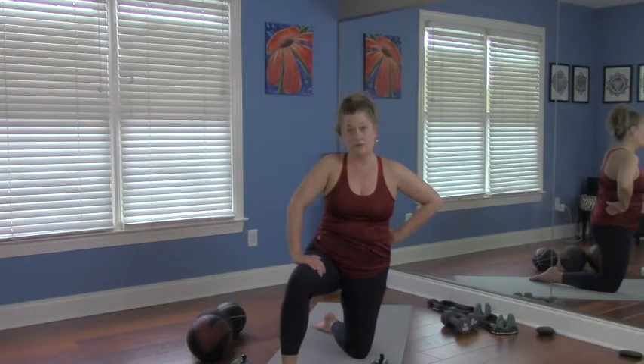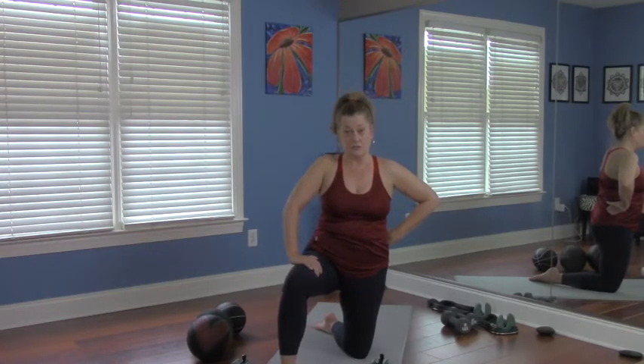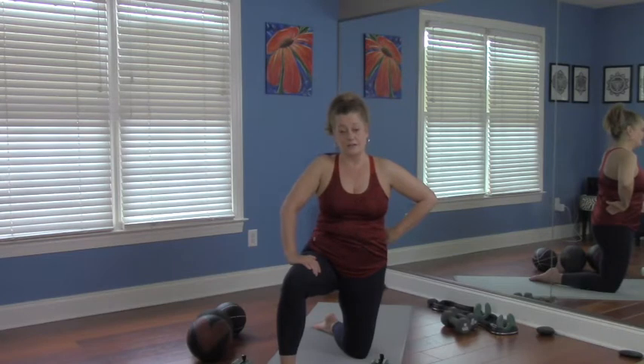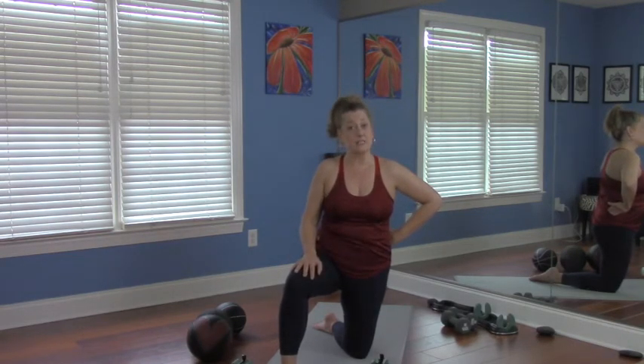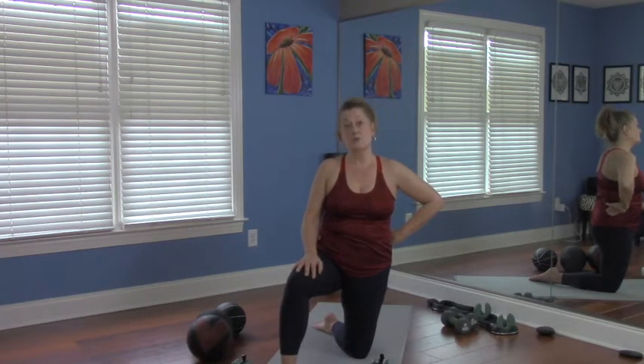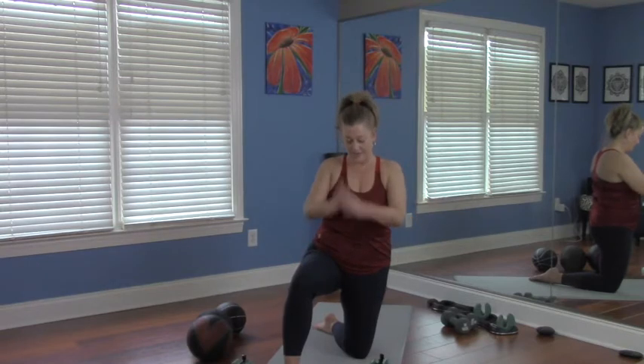Injury can happen when you don't even realize it. Shoulders and hamstrings have taken a long time for me to heal — I tweaked my shoulder and it took about 15 months to get the range of motion and strength back and to feel safe. So don't sacrifice form for weight. Done about that. Next exercise.